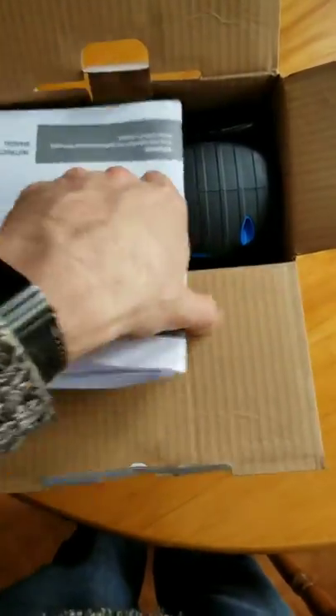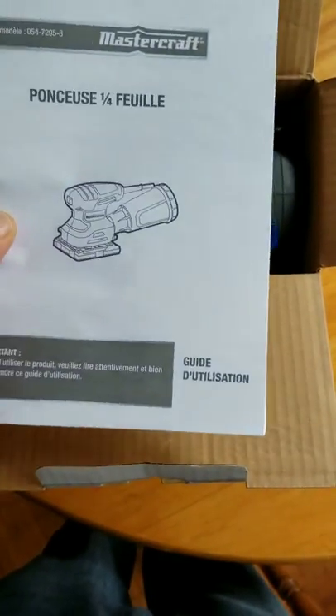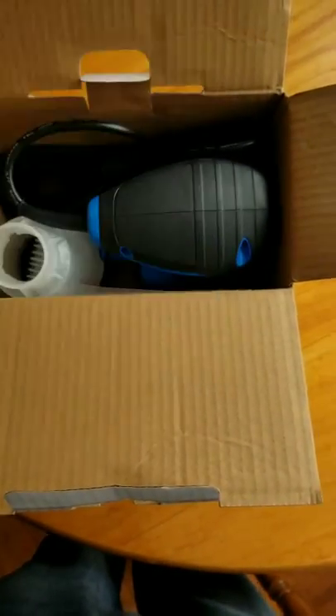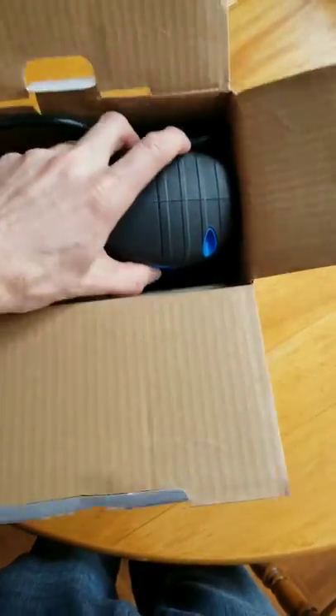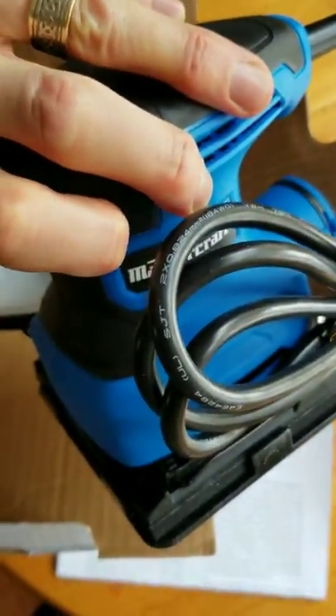It comes in a box with an instruction manual in French and English. Pretty straightforward sheet sander — it looks nice and has a nice weight to it.